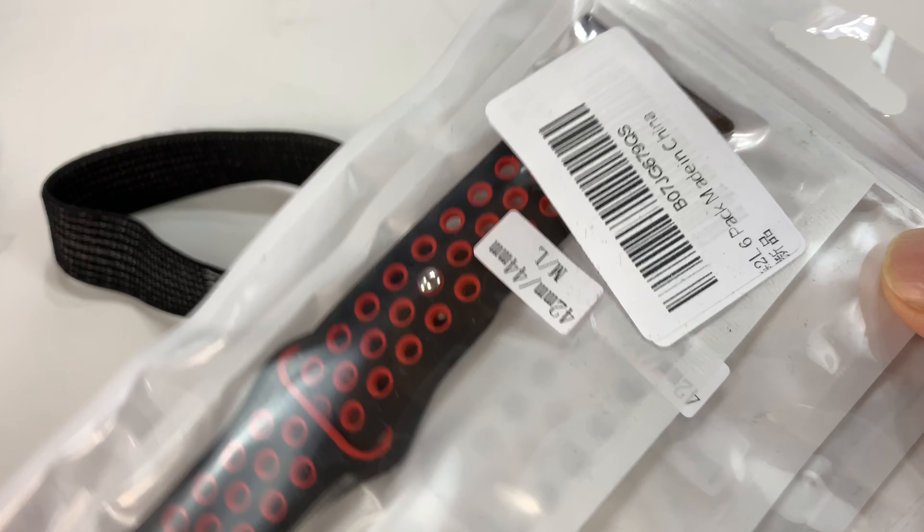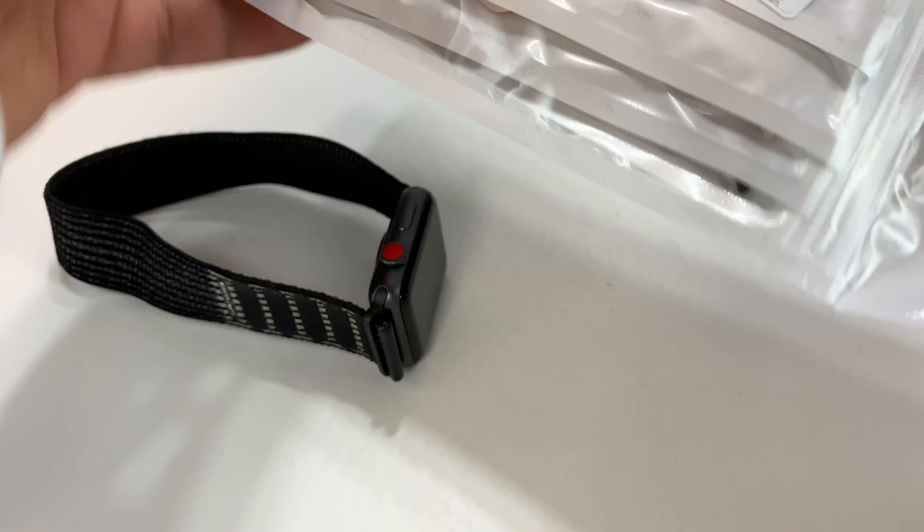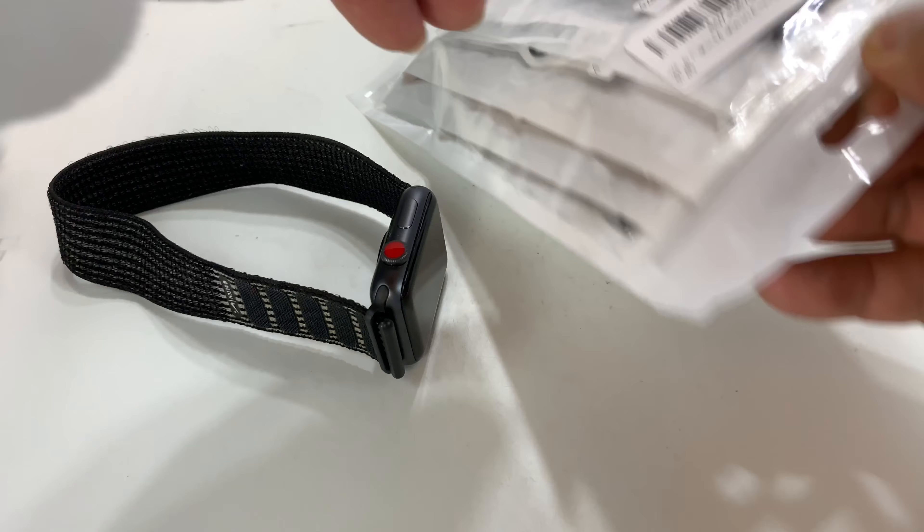What's happening? Apple Watch bands — it's Peter here. I just picked up this set. You can order these watch bands individually, but you can get this whole set for a really good deal.